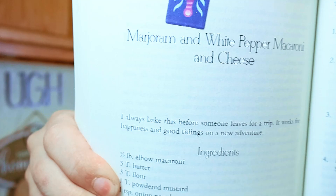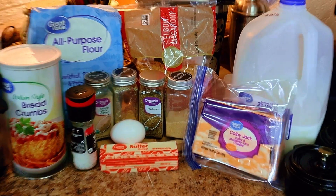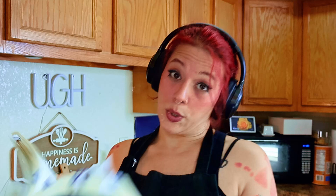Today we are going to be making this — the mac and cheese. The ingredients are elbow macaroni, butter, flour, powdered mustard, onion powder, milk, one egg, cheddar cheese (however sharp you like), salt, pepper, and marjoram. And for the topping: butter and breadcrumbs. The recipe recommends doubling or tripling if you like extra topping. I'm actually going to be cutting the recipe down just a little bit because I'm the only one in my house that likes mac and cheese.